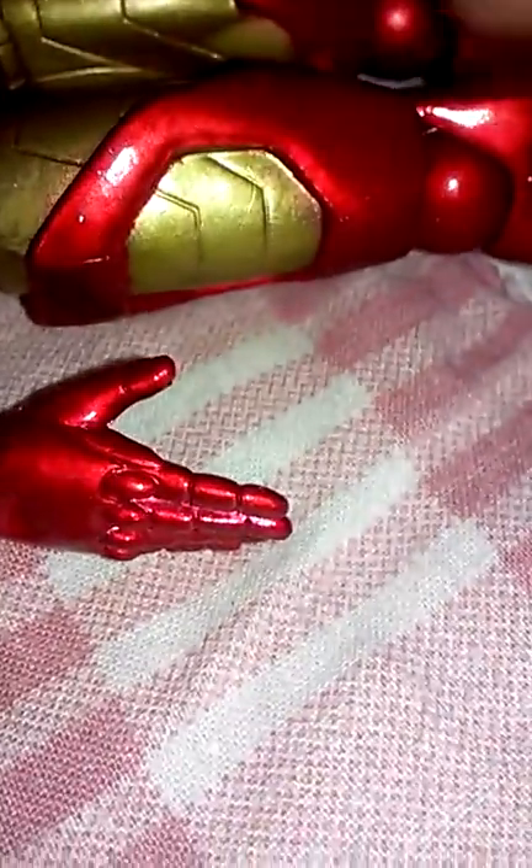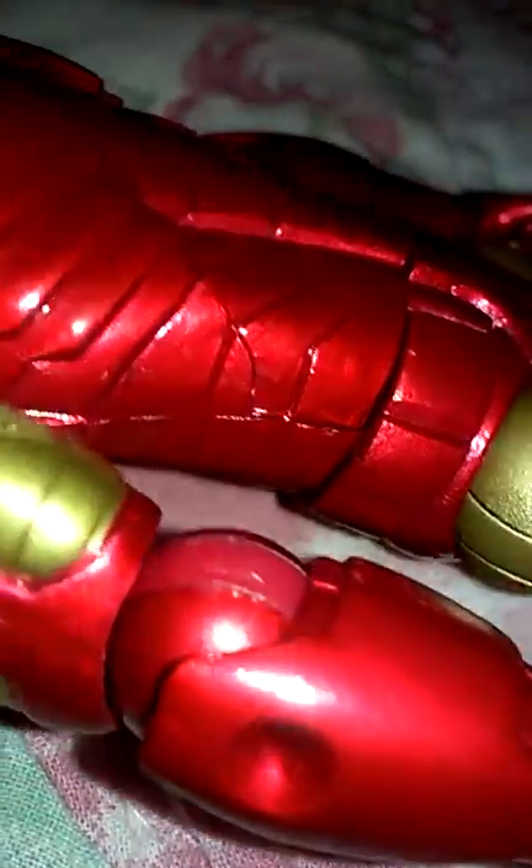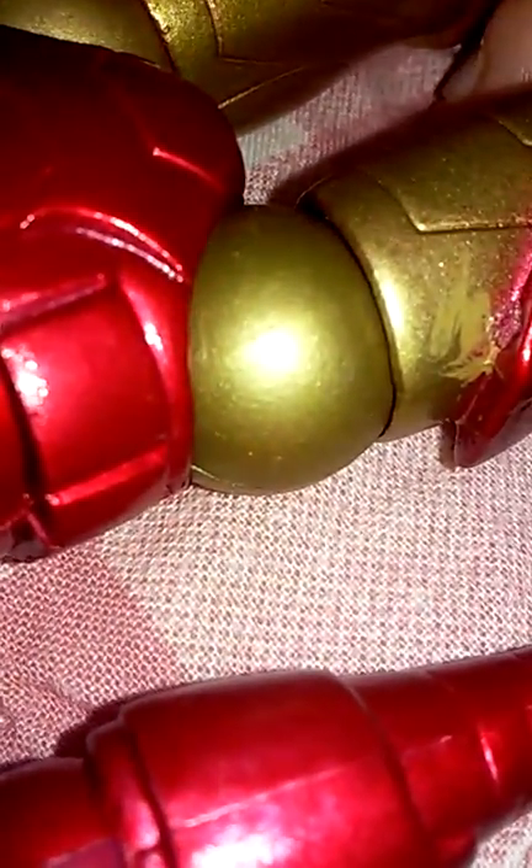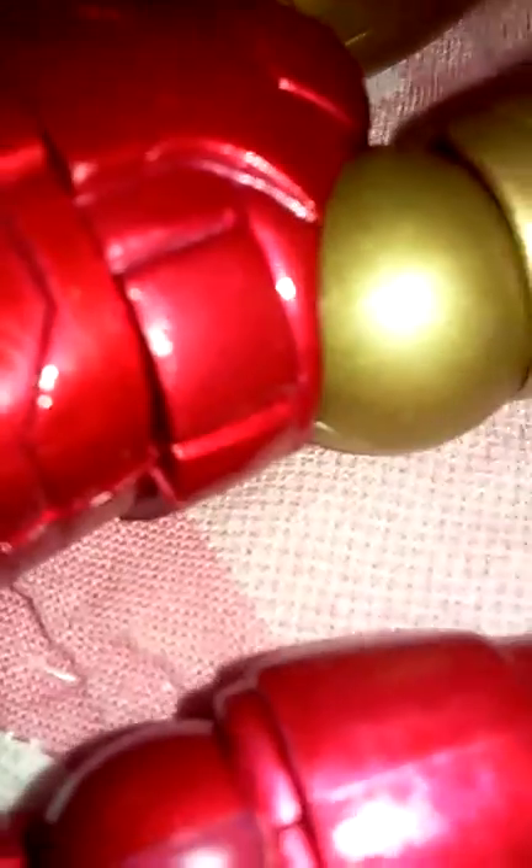Did you see that red paint all over there? Bleeding. Oh look at that — looks like peanut butter and jelly. Had to make that comparison. So this is a really good figure despite that.